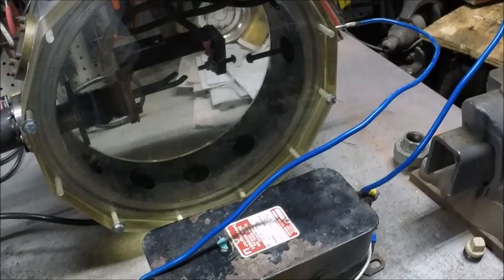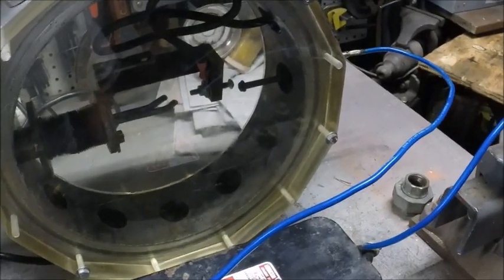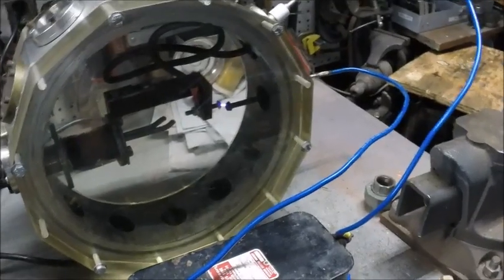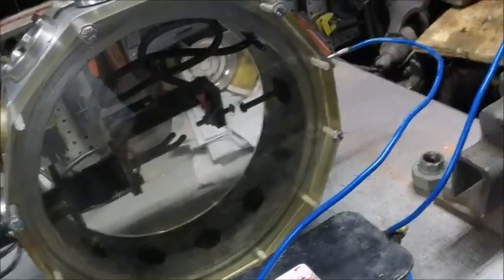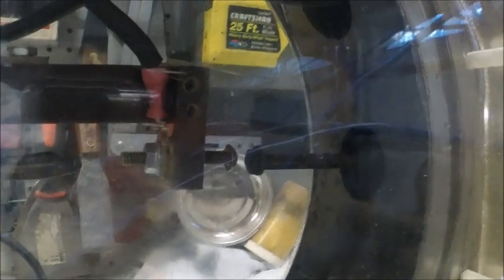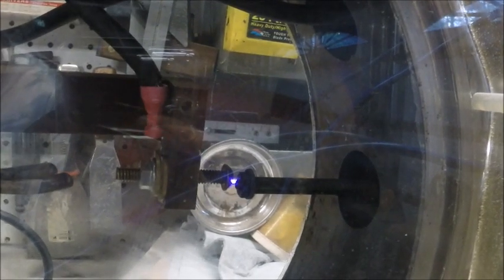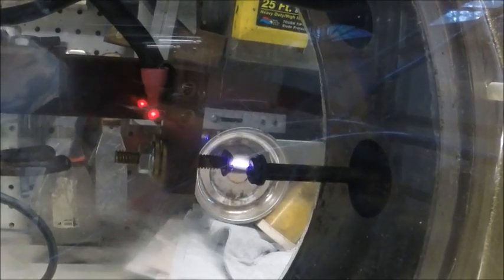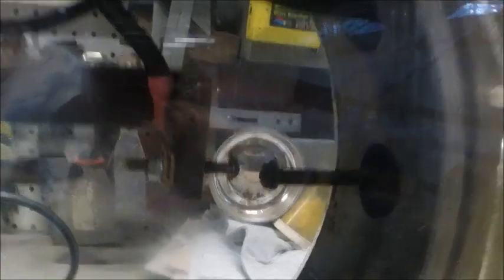Here's full 3,000 volts or so, and the arc should initiate here pretty soon. So it jumped at about an eighth of an inch, maybe a little less. And you can see once the air is ionized, it jumps quite a bit further — about three-thirty-seconds. Then as I pull it out, the arc is about a quarter inch and it starts to destabilize. That's three-eighths or so, and it stops — self-extinction.